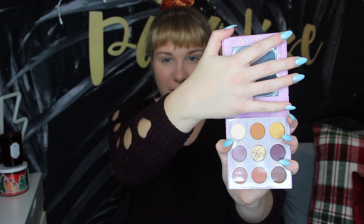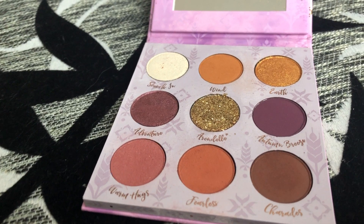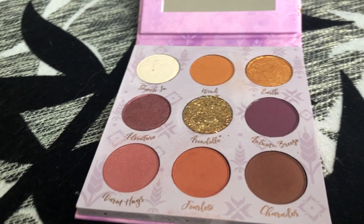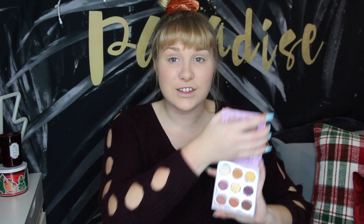Opening it up, we have a mirror up top, and there are whites, browns, purples, and golds — I think it's just a really great color combination. I haven't worked with it yet but I think this could be a really really good everyday palette, especially for someone like me who uses a lot of purple and brown tones. I'm super impressed. The reason I didn't get the full Anna collection was because I wasn't too convinced about the lipstick or lip gloss in it.